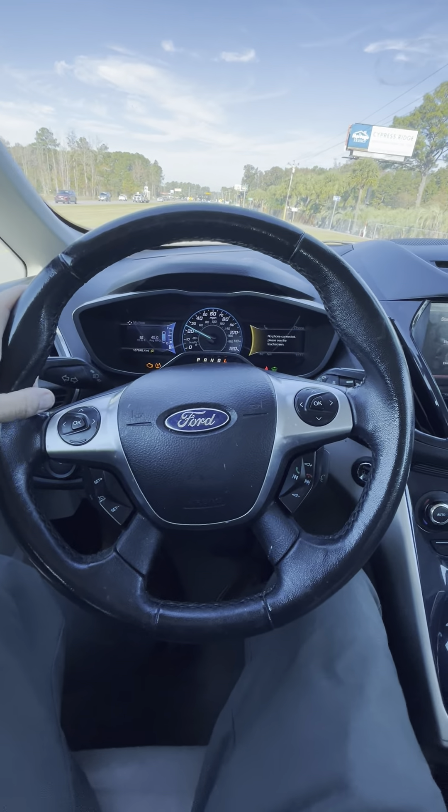I forgot to put it in regular drive — I was in low mode, but there we go. Also, it needs a blinker bulb on the right side on the front, so the blinker is blinking a little funky.